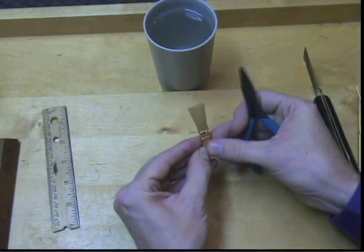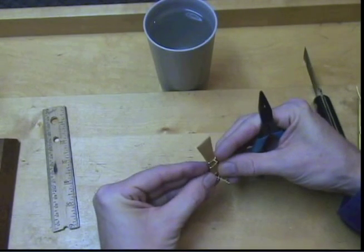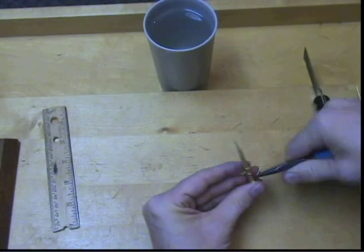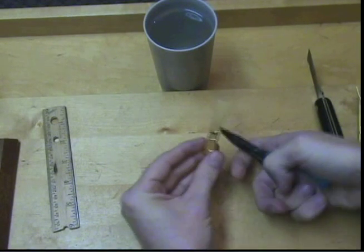The third wire is put on in the same direction as the first wire. Once again, I bend the ends around, form an X, pull, twist, pull and twist, and cut off the excess.